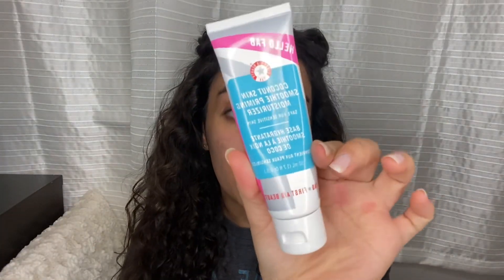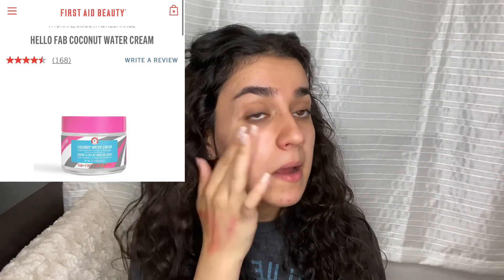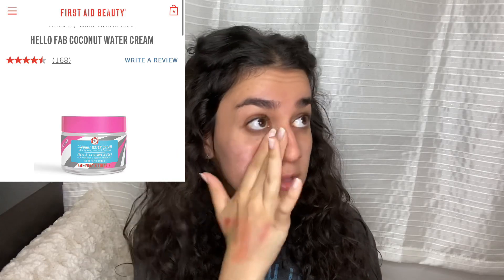First thing I'm gonna do is start off with the coconut skin smoothing primer moisturizer — really long title, but I love this one. I already practiced on my hand. If you guys remember from my old video, I used the coconut water-based primer and I lived for it, and now I'm living for this one.